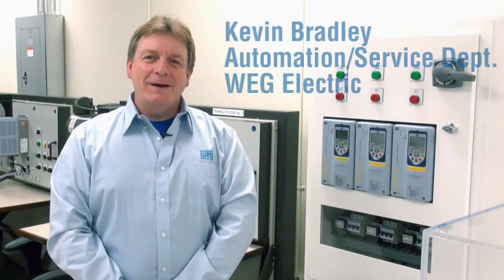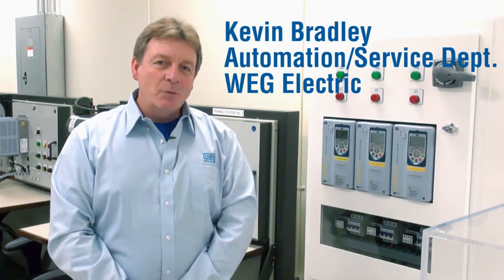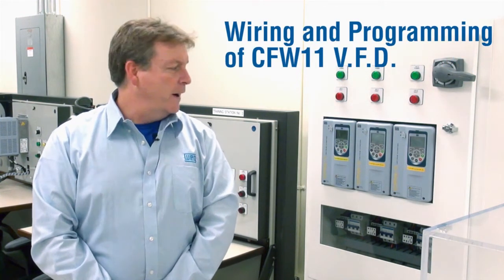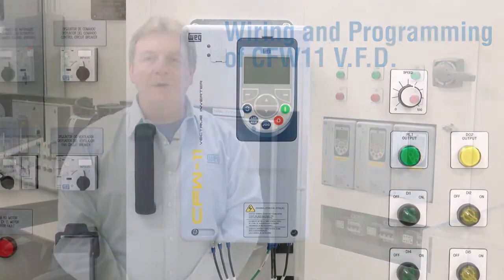Hello, my name is Kevin Bradley. I'm with the Automation Service Department at WEG Electric, and welcome to the first of a series of videos dedicated to helping you understand the wiring and the programming of the CFW11 variable frequency drive.